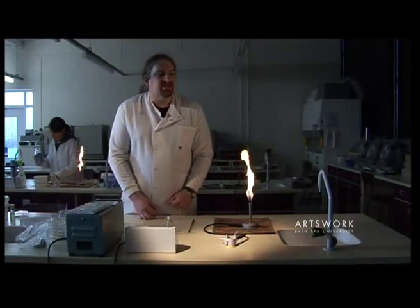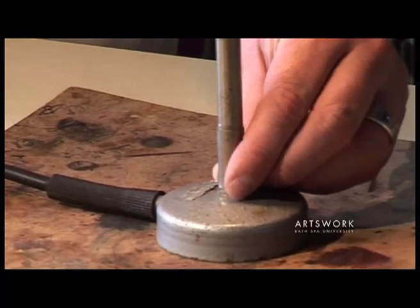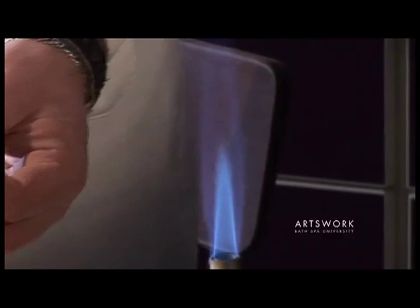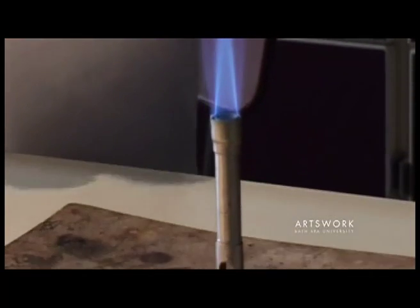When we want to use the Bunsen for sterilising equipment, turn the metal collar at the base — as you can see, it's opened up the air hole for a much higher rate of airflow, resulting in this much hotter but blue, almost invisible flame.